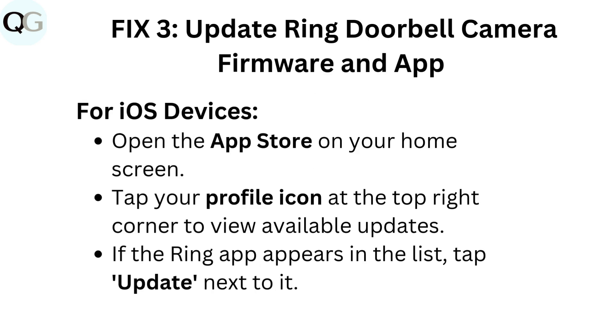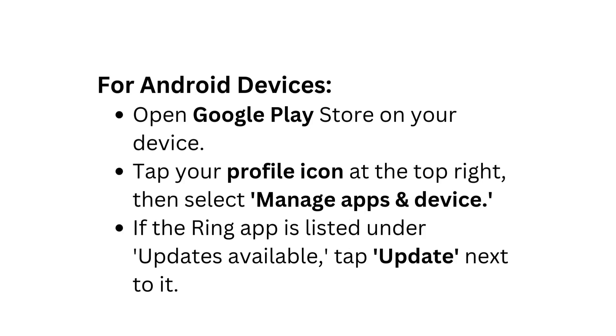Fix three: Update Ring doorbell camera firmware and app. For iOS devices, open the App Store on your home screen. Tap your profile icon at the top right corner to view available updates. If the Ring app appears in the list, tap Update next to it.